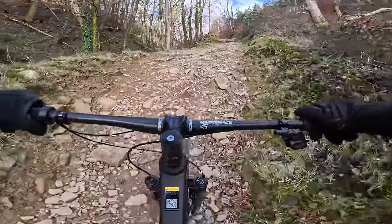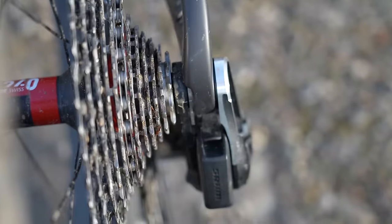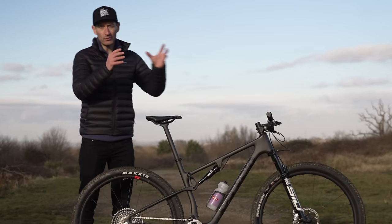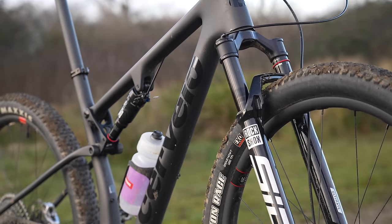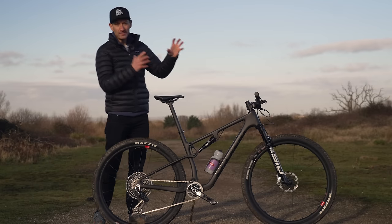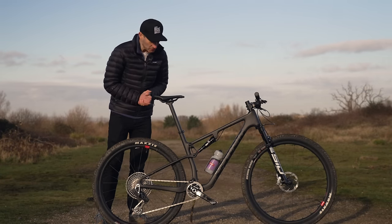From a company with amazing pedigree for rapid aero race bikes comes this: a short travel, lightweight XC race mountain bike. A lot is at stake here for Cervelo and they're really putting their reputation on the line by adding a mountain bike to their range. So the bike needs to be good, and by the end of the video, we'll hopefully know the answer to that question.